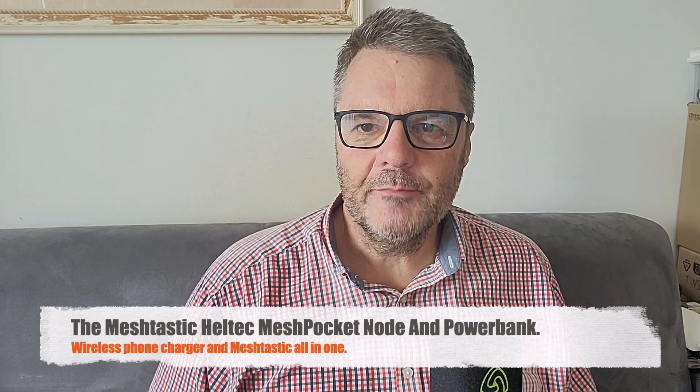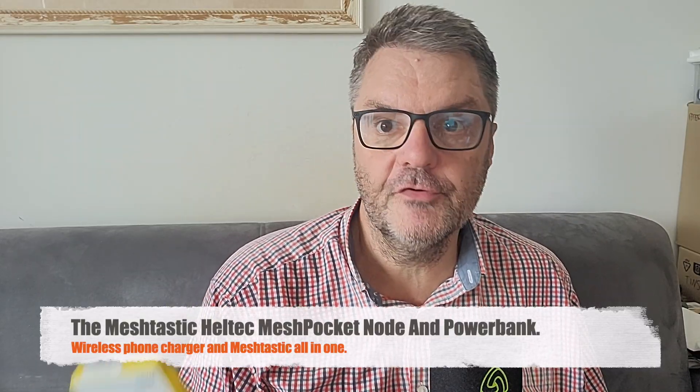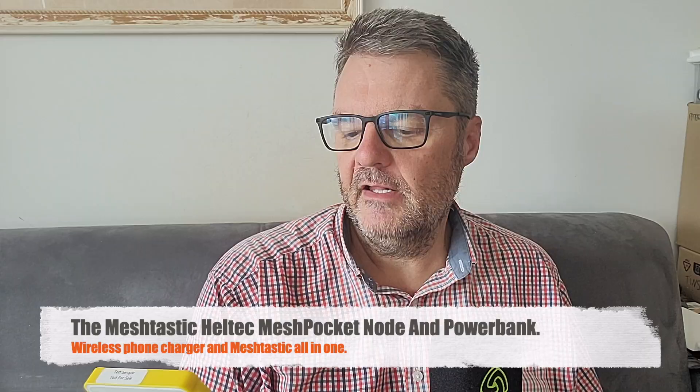Hi, this is Gilles the Radio Prepper with a very cool device for MeshTastic that I want to show you. It's called the Heltec Mesh Pocket, and it's really interesting because it's not just a MeshTastic node — it's actually a charger for your phone. It's a power bank that charges wirelessly, which is awesome, and also via cable of course. It's a MeshTastic node, so you have the antenna here on the side. It's fairly small but it works pretty well.